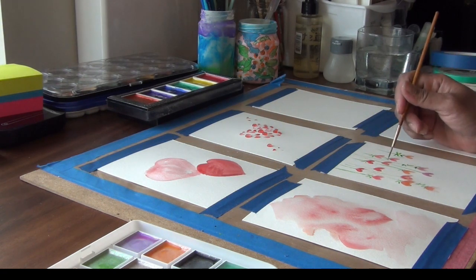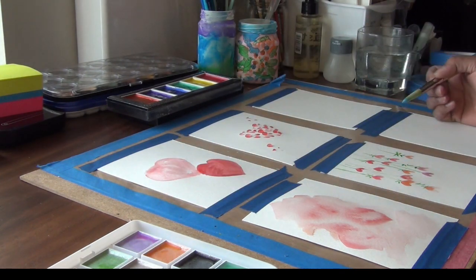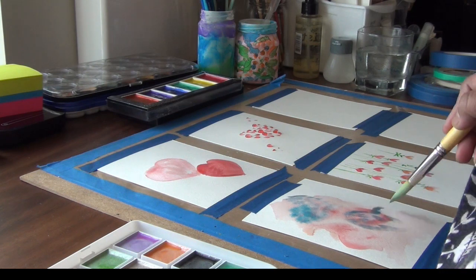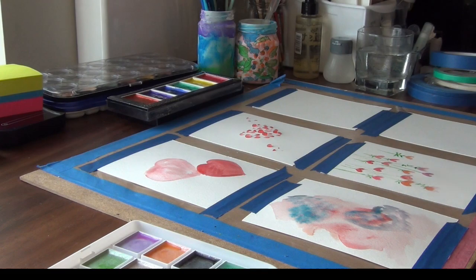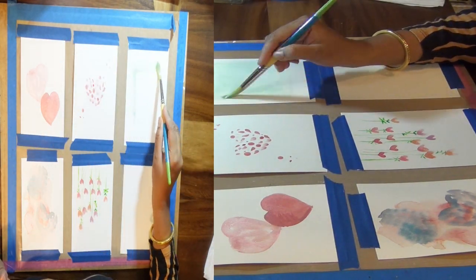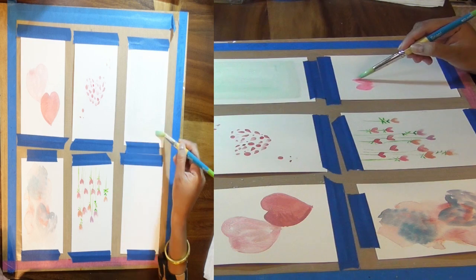When you work with several cards at the same time, you get an opportunity to work more efficiently, because watercolors need a little time to dry. Sometimes I do wet-on-wet technique — when the watercolor is wet you add more color. Sometimes I do dry-wet technique. Each technique depends on how much time is needed, but using several panels at the same time lets you work on another card without wasting time.